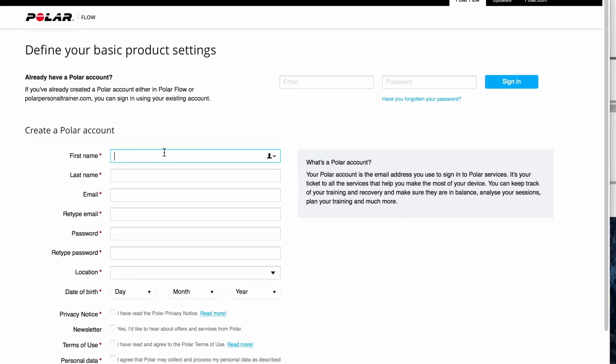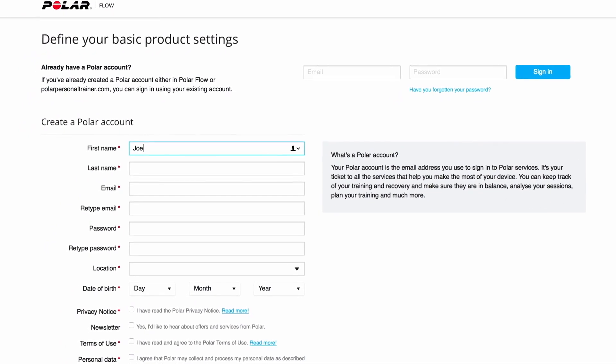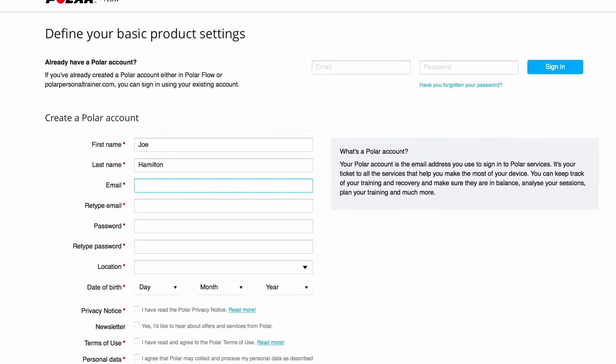The Polar Flow web service will open automatically in your internet browser. Next, create a Polar account or sign in if you already have one.